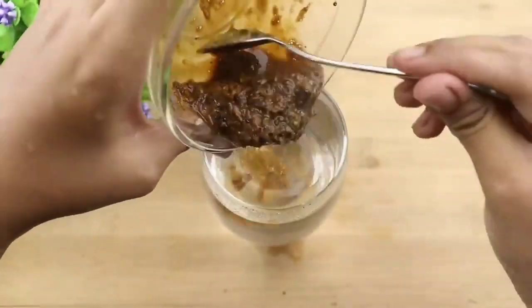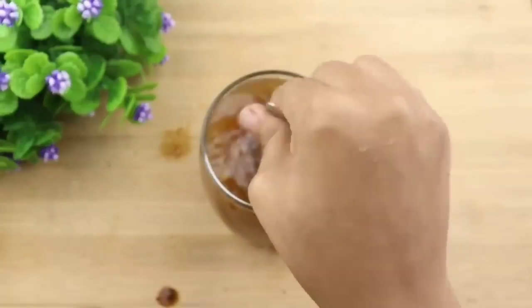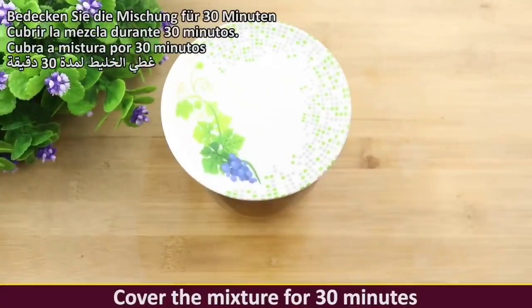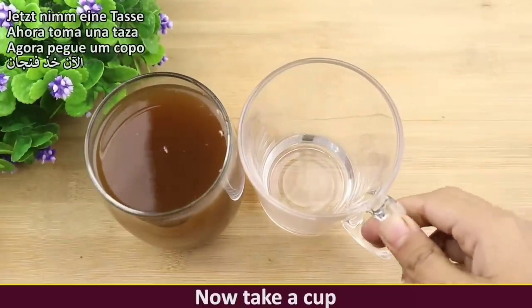Now put the mixture into the boiling water and mix well. Cover the mixture for 30 minutes, then pour it into a glass as shown in the video.